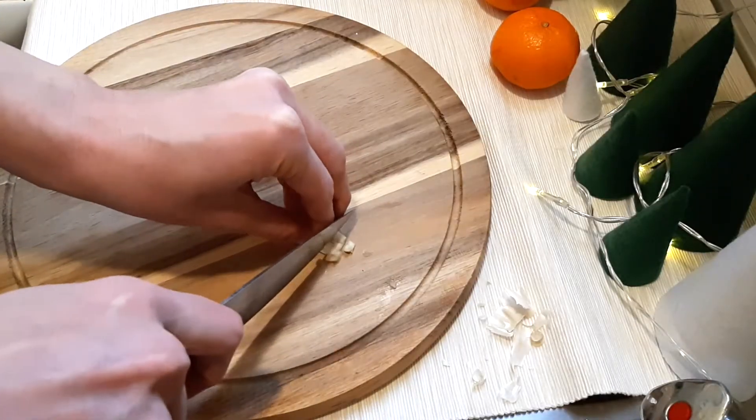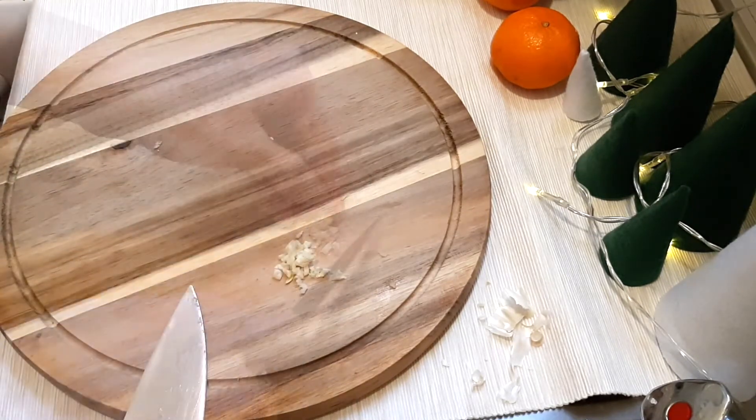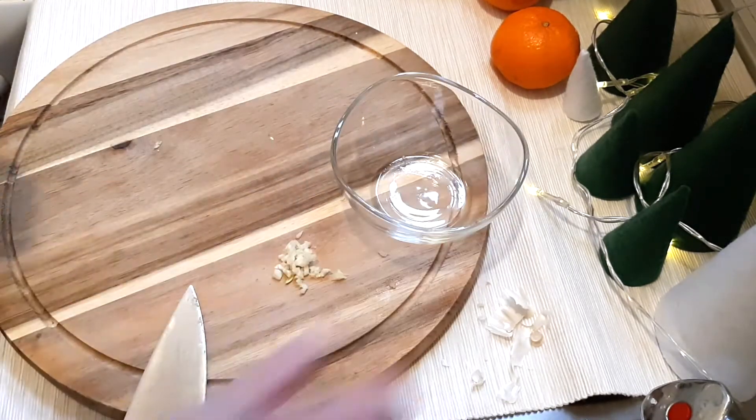While my bread is toasting, I will make the topping. First, cut thinly or grate or squeeze one or two cloves of garlic, and then mix it well with mayo.